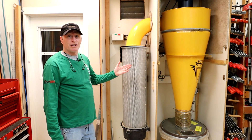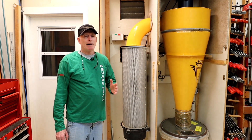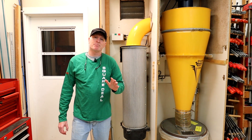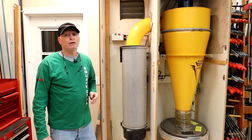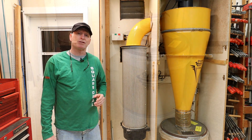While my V3000 has been great, there have been some obstacles with owning it. I'm going to share with you all the details and a few modifications that I've made along the way. Most importantly, I want to give you insight on why you should consider upgrading your shop to a central dust collection system.